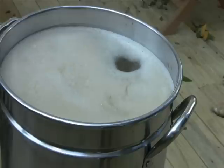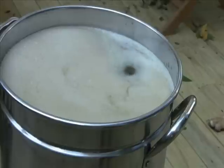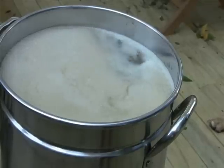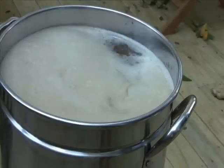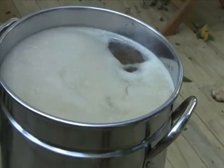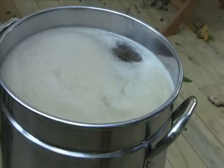The hot break has something to do with bad proteins going to the bottom. You want to hit that point, and what it does is the foam will start to go away and you'll see a good rolling boil. When I hit that point, that's when I start my timer for my hop addition. You can see right back there — it's really getting going.